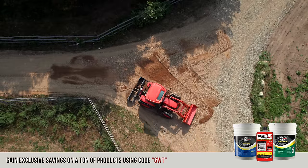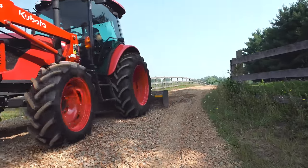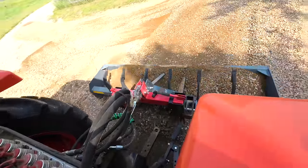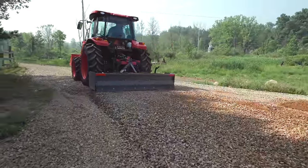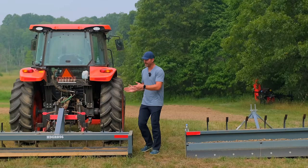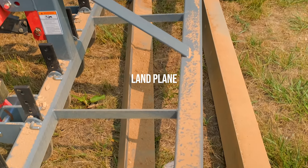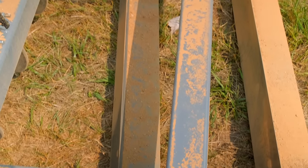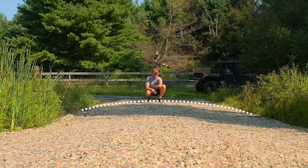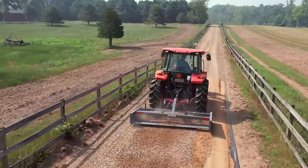You will see me use the land plane going backwards, and I think that's very beneficial for the very final grading when you want to get everything just absolutely perfect. I wouldn't suggest using it to push large volumes of material, but for that final detail and finishing touch, I think it's worth doing. The offset blades also give you the ability to move material left to right, so you can crown your driveway and pull material towards the center.